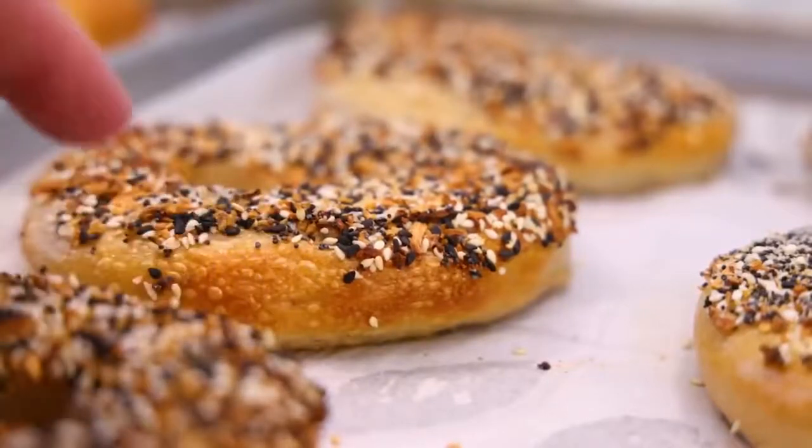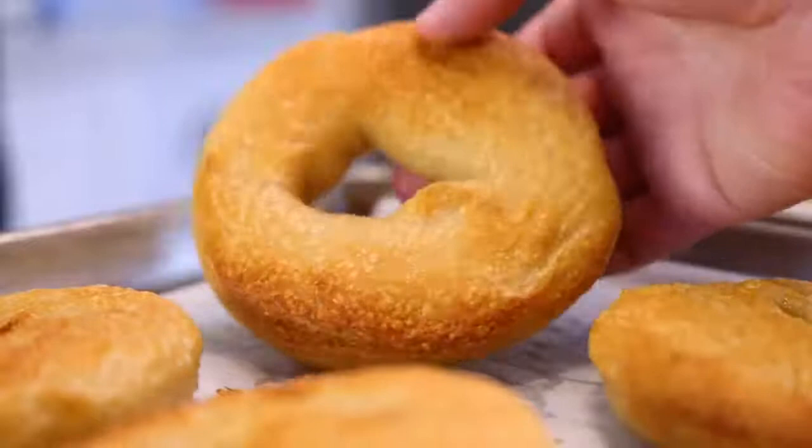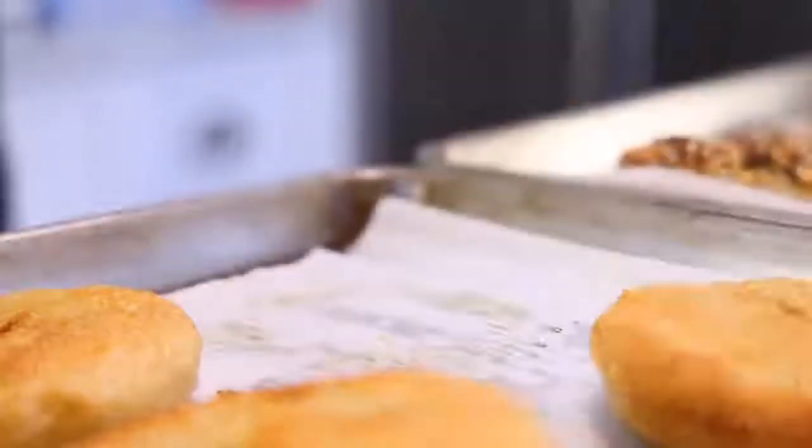I have a simpler bagel recipe using honey instead of Adam Ragusea — that is linked in the description. If you want to get a little more involved with your bagels, stay right here.